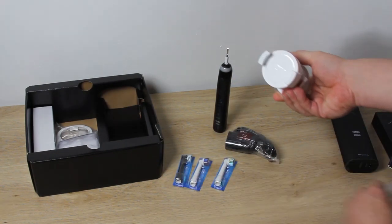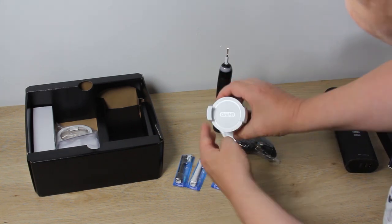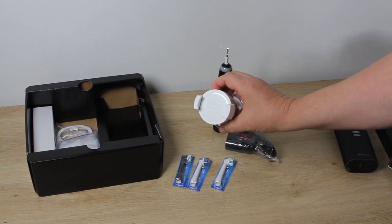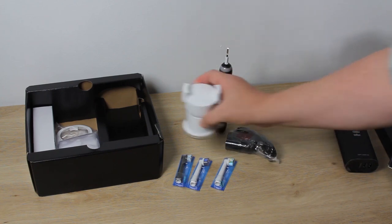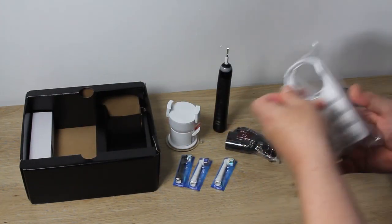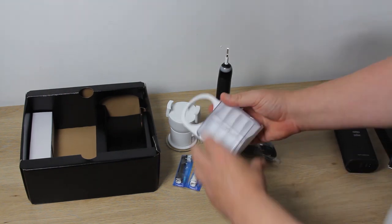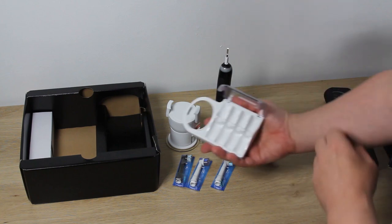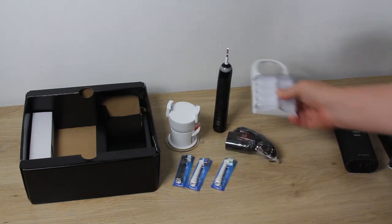This component here is a suction holder for your phone, so you can have the app running and attached to your wall or bathroom mirror. This other piece is a storage case for the toothbrush heads — it fits over the standard device charger and acts as a cover over the heads for hygiene.